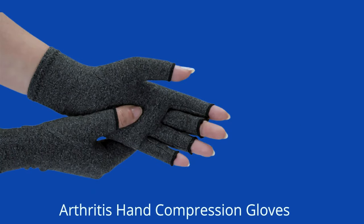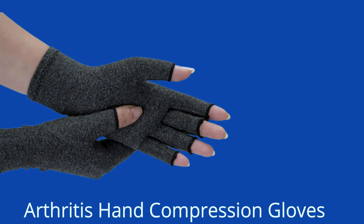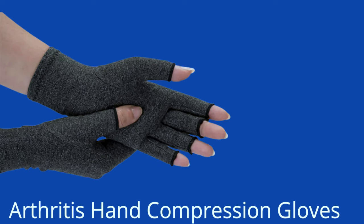Arthritis Hand Compression Gloves — when you have swelling in your hands, these compression gloves can be helpful. They provide gentle compression which can help reduce swelling and pain in your hands. They can also help improve circulation, which can help maintain hand flexibility. You should wear them at night and remove them during the day.